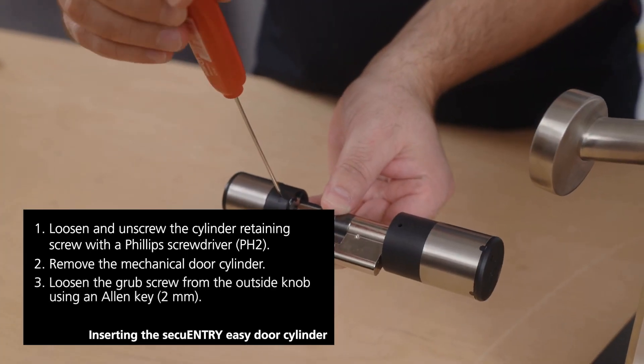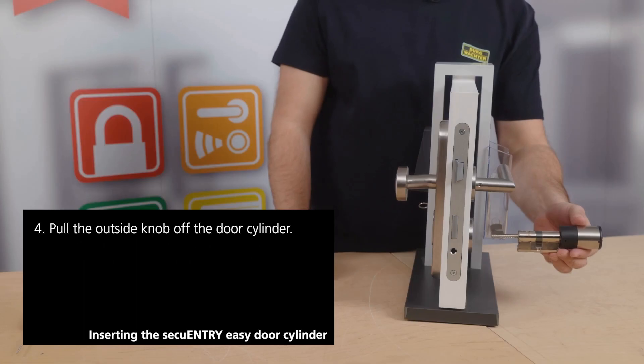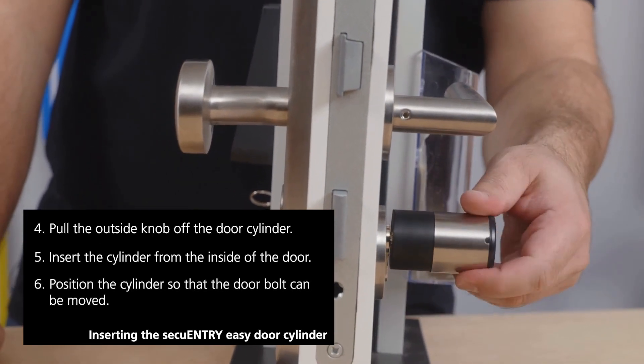Now the outer knob is removed from the cylinder. To do this, you need to loosen the set screw with the supplied allen key. Then insert the cylinder from the interior part of the door through to the exterior side.